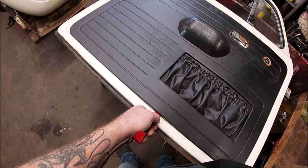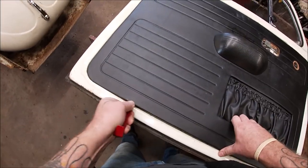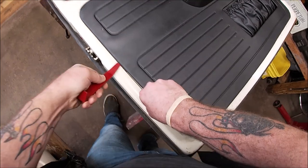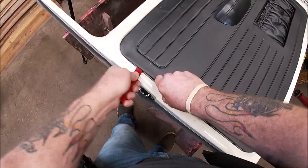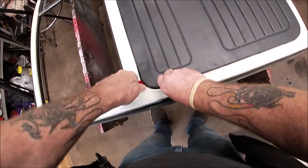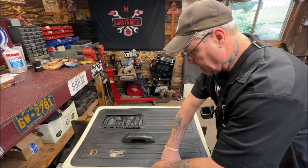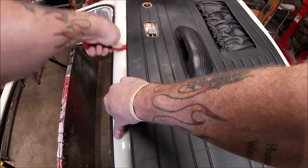Did you hear that pop? Just run along here. These are all going to be the same — little witch's-hat clips. Get close to the clip so you don't rip the cardboard, because that's all the door panel really is. Just be gentle; don't rip at it. I'll show you what it's made of, although 99% of you probably already know. But for that 1% that doesn't, it's worth showing.